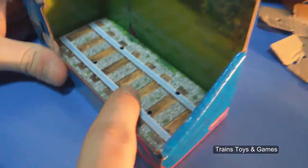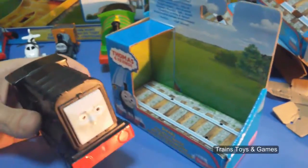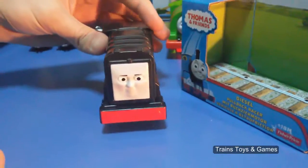Oh, look at this! In its box you will see the railway — it was in the railway, and I took it from there. Oh, angry Dizel!